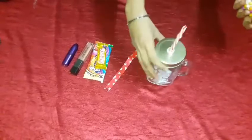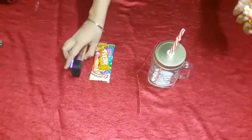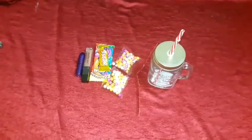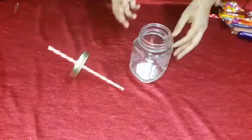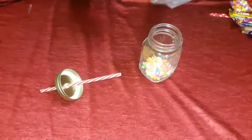Now let's start with my DIY gifts. First, we're making the easiest one — a gift jar. For this we need a mason jar, ribbon to decorate, some chocolates, makeup items, and colorful thermacol balls. First, open the cap and fill it up with all the colorful thermacol balls.